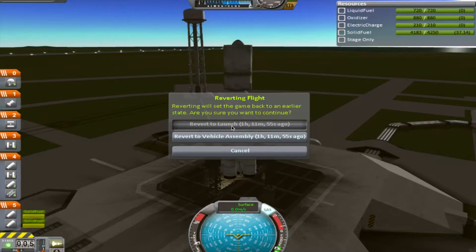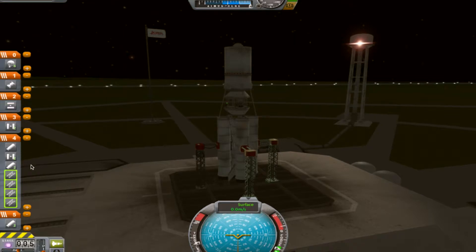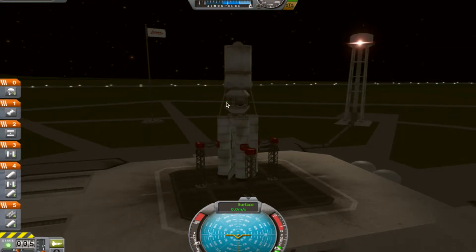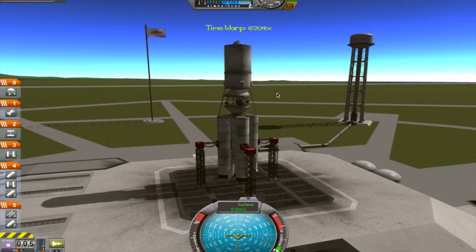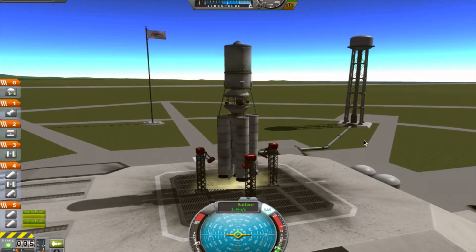We didn't take care about that — a mature mistake. We didn't launch these stages properly. Let's continue to morning. Just right time, SAS on, and we are ready. Ladies and gentlemen, liftoff.